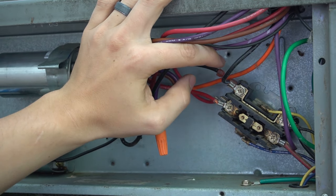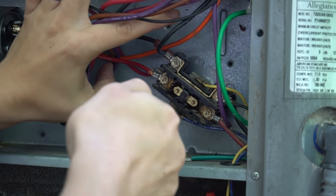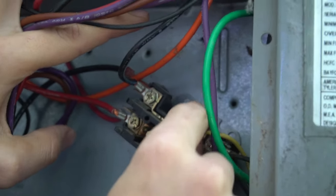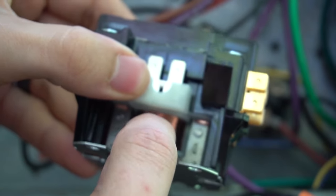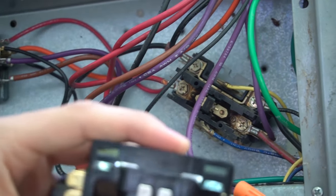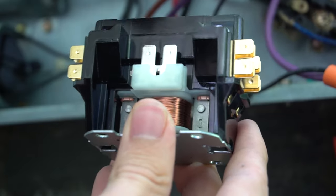Now we're ready to replace the contactor. First, pull off the low voltage wires — they're typically thinner wires in different colors. Mine are yellow and blue. It can be a little hard with your fingers, so use needle nose pliers. These are the wires that go to the contactor coil — when it energizes, that's what pulls the plunger in. It does not matter which wire goes where on the coil; yellow can go either side. These two terminals are also connected internally, so it doesn't matter which screw side either.